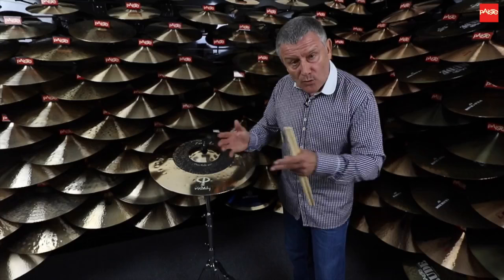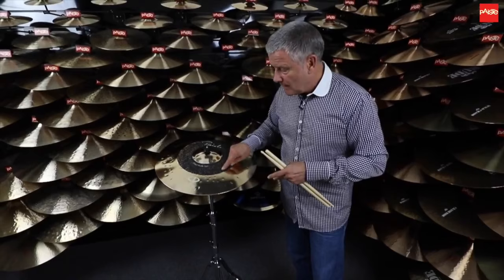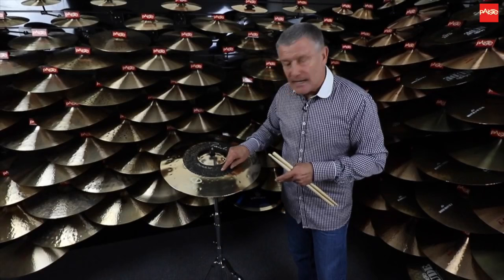The further out you go, obviously the more overtones you're going to create. And the same with the dark section — if you go about halfway in, you get a real high, pingy jazz sound and it gets drier and drier as you go along.